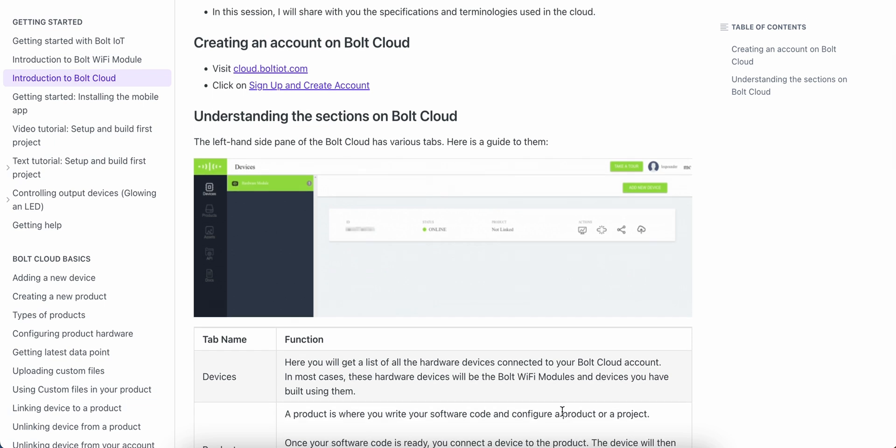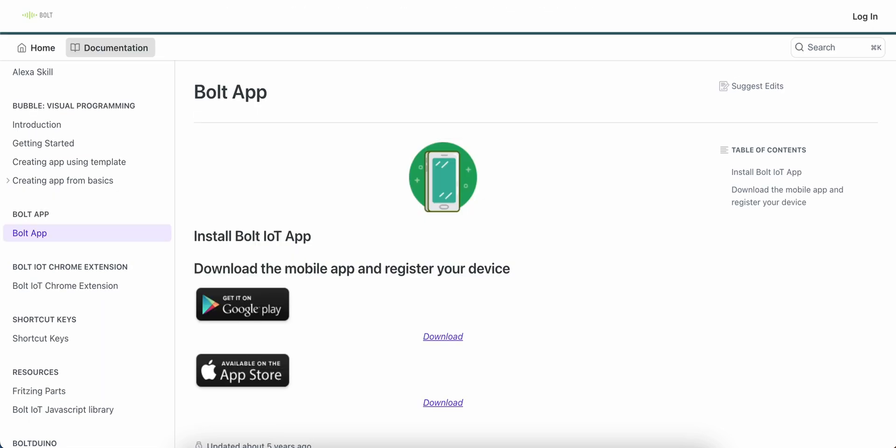And last but not least, we have the Bolt IoT mobile app. This app is your gateway to controlling your IoT projects on the go. Whether you are adjusting settings, receiving real-time updates, or just showcasing your creations, the Bolt IoT mobile application ensures that you are always connected to your IoT system.